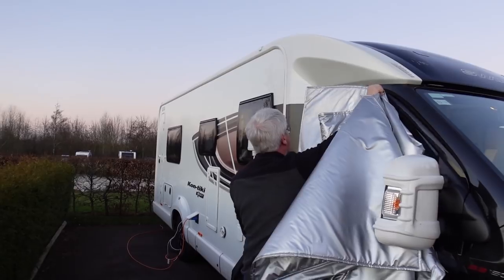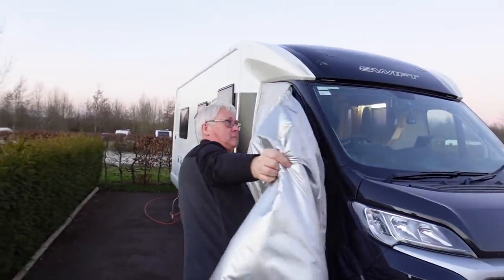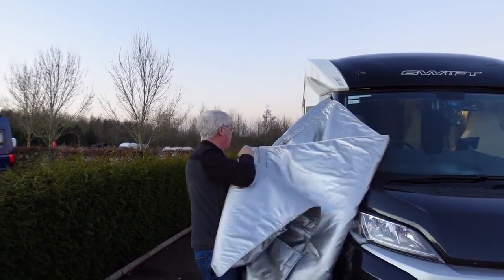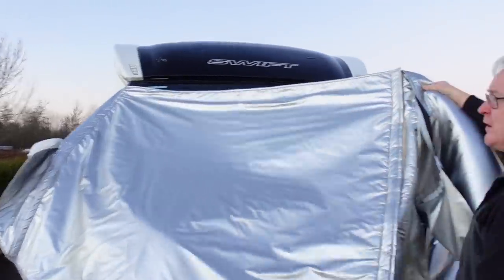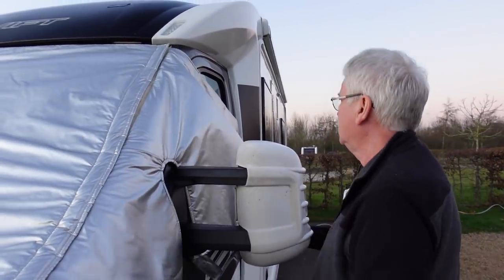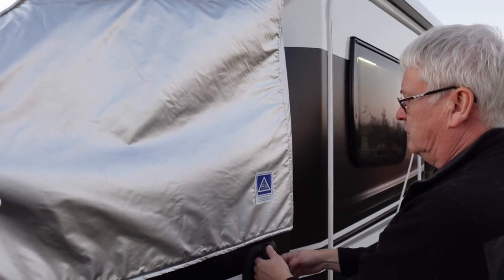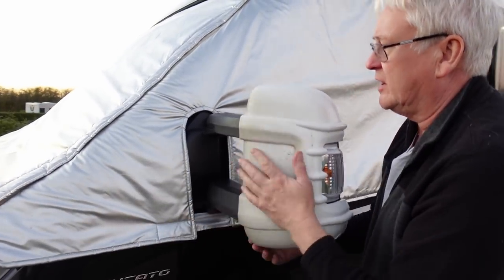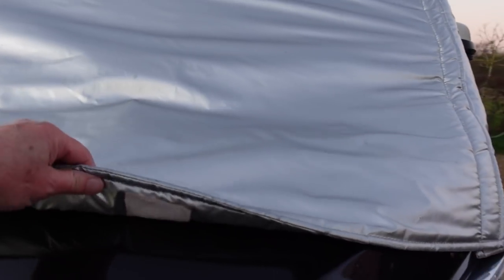Now we're going to go and see our next door neighbor and see if he can do it as efficiently as me — I always struggle to reach this bit. Bob, you're six foot, you should be able to do that one easy. The thing I would say is that what I always forget to do is clean the windscreen first — especially this time of year. It's a pretty good fit this one. Your van is the same model as ours, Bob. You said Taylor Made would fit, and the thing you liked about Taylor Made was that it goes over the bonnet.